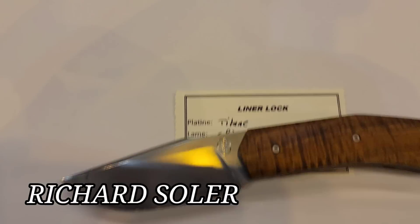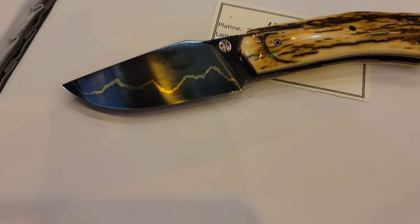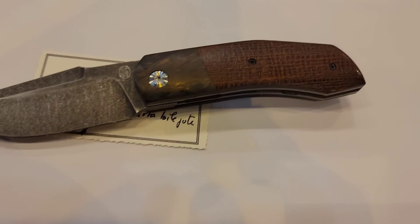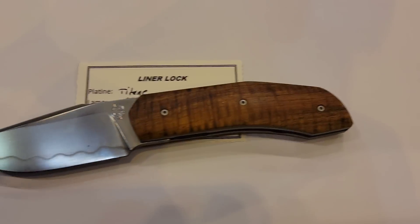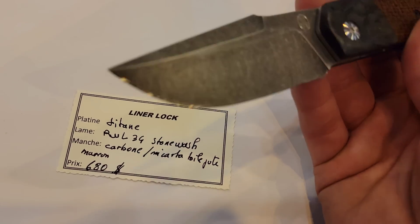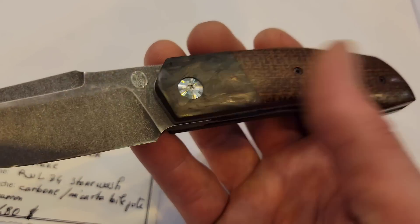Here we have Richard Solar and a bunch of his beautiful knives. Let's check this one out right here.